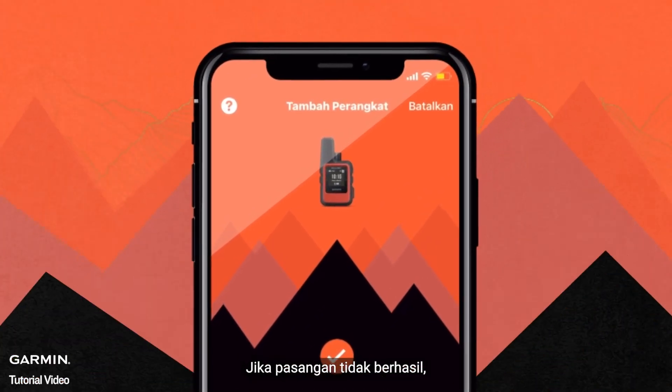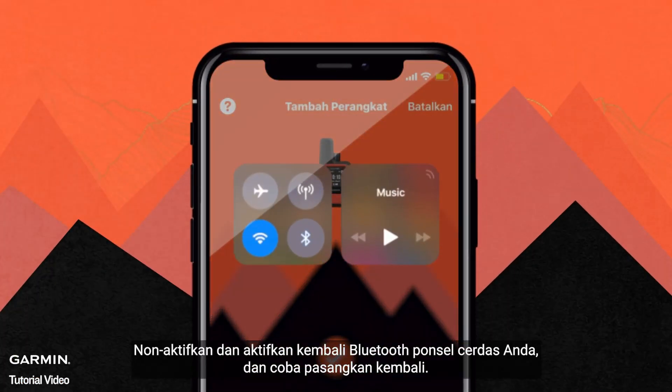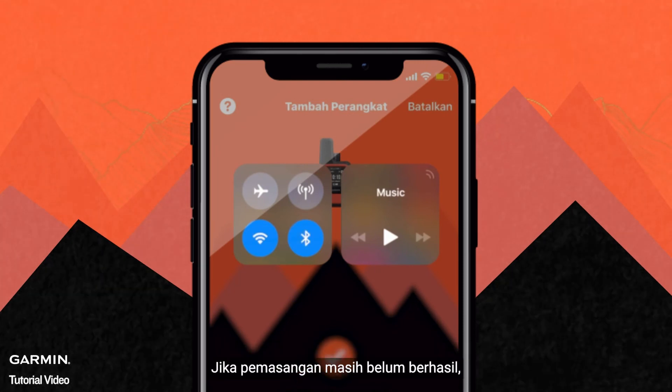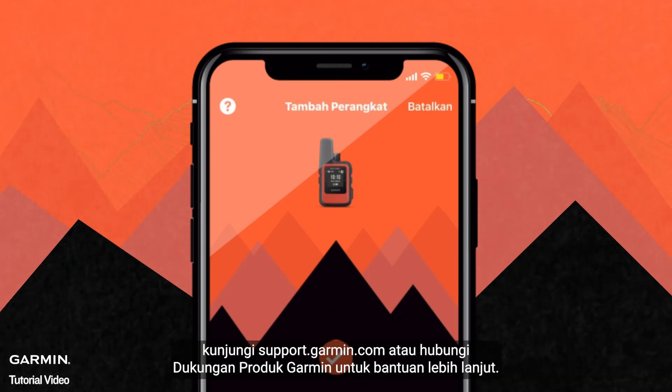If the pairing is not successful, disable and re-enable the Bluetooth on your smartphone and try to pair again. If the pairing is still not successful, please visit support.garmin.com or contact Garmin Product Support for more help.